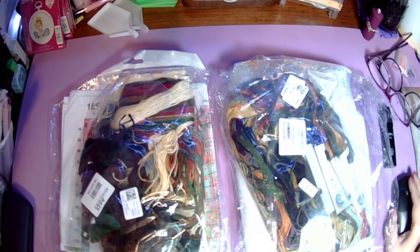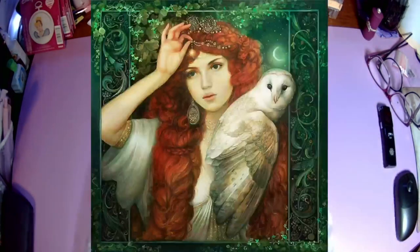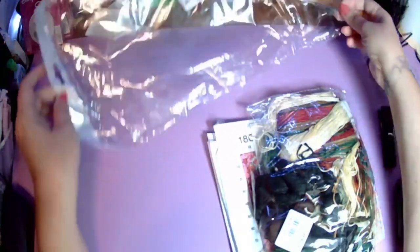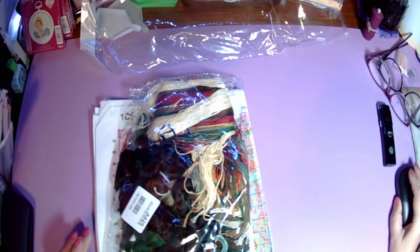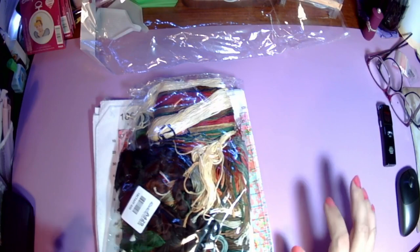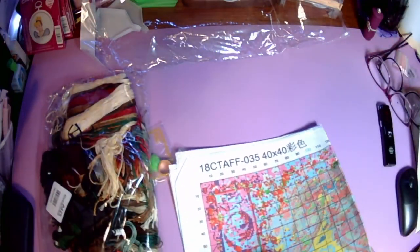I will tell you about these kits. The first one is just called Girl — I keep getting ones that are just called Girl. This one is an 18 count, 40 by 40 centimeter piece, stamped as usual. The majority of stuff I get from these companies is stamped, which is fine with me because I just recently fell in love with stamped and now that's all I really want to do.